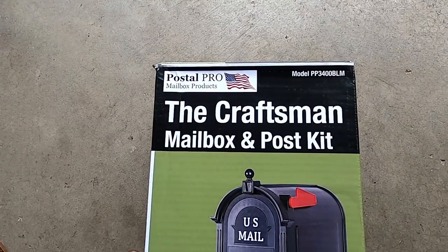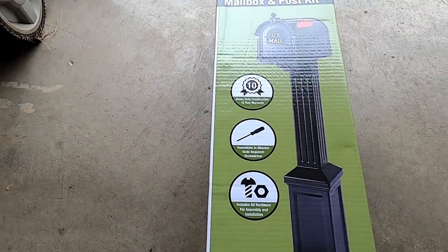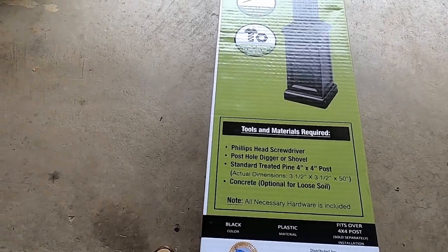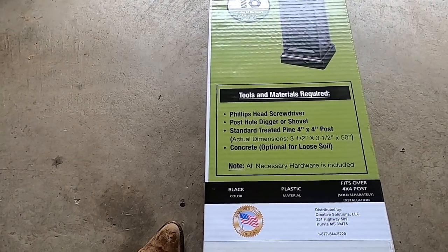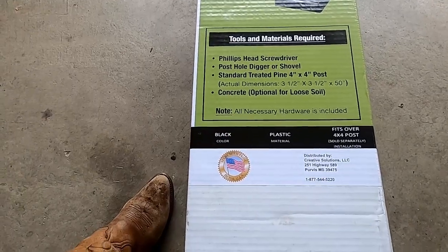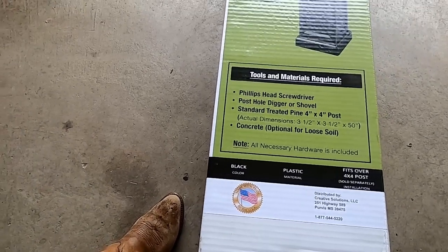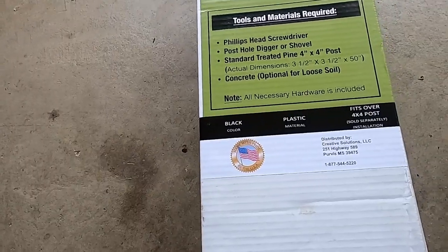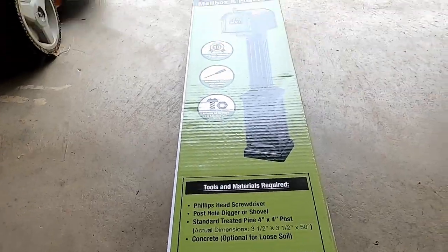This is my new mailbox. It's got a 10-year heavy-duty construction warranty. Supposedly the only thing I need to install it is a screwdriver — we'll see. It also recommends that you use a 4x4 post, which is already installed to hold my existing mailbox. However, we have to see what state it's in, so here we go.